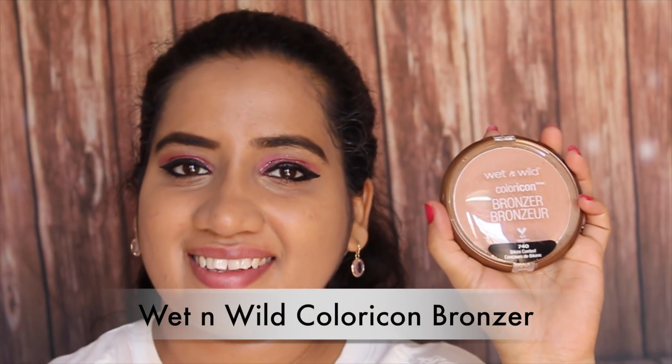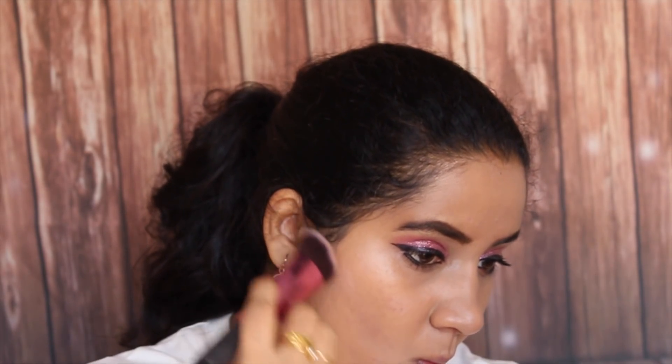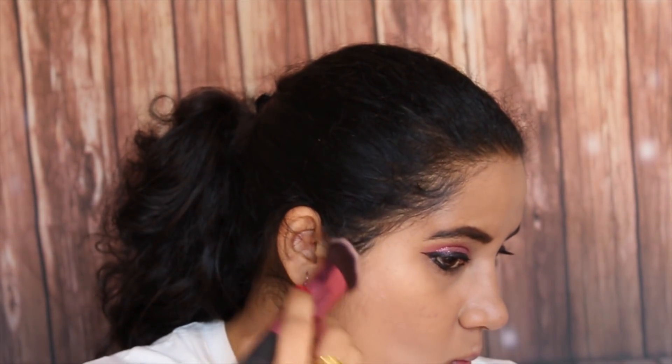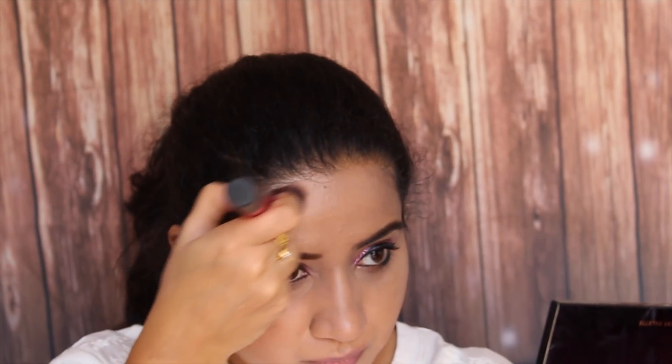Then I am going to use this bronzer from Wet n Wild. This is new in the market. It doesn't give you the colour immediately — you need to wait 5 to 10 minutes for it to show the colour. It is really good as it blends very easily and gives a very good shape to your face.